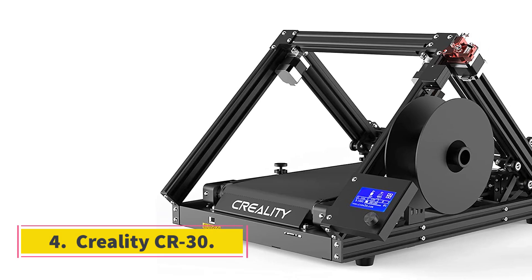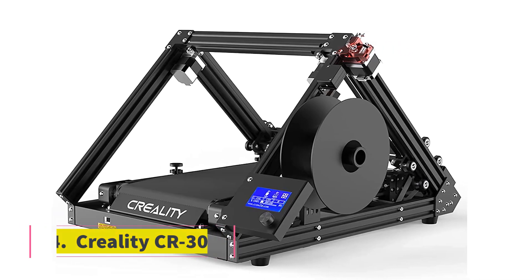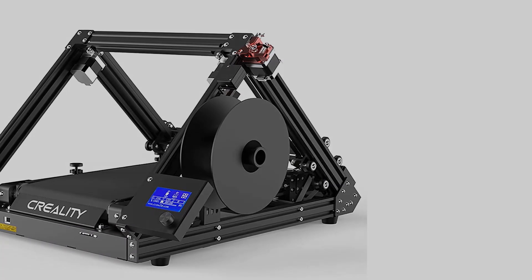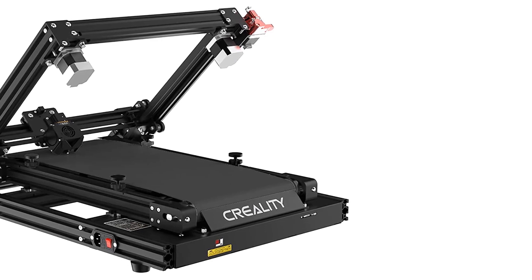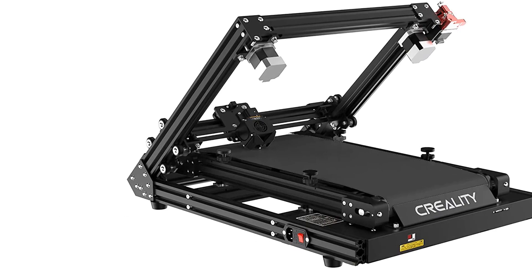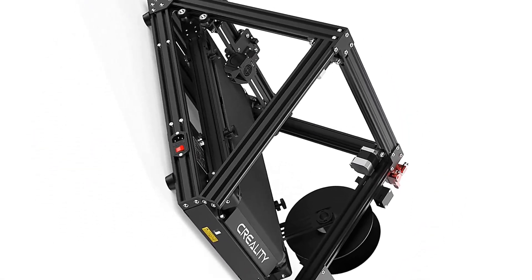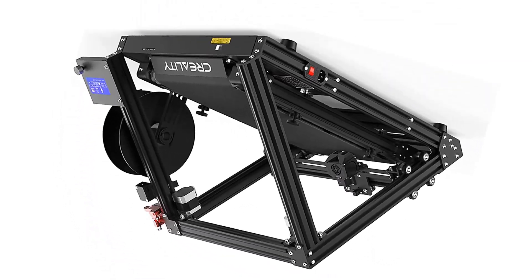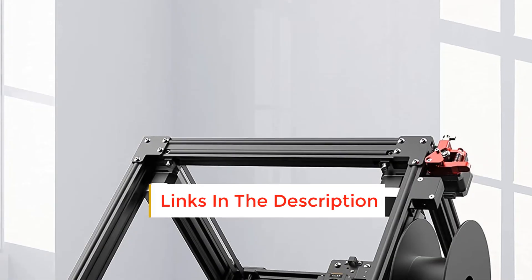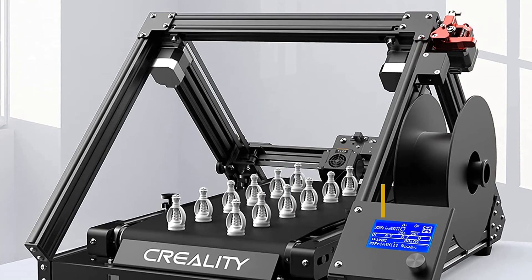Number 4: Creality CR30. A word of warning — the CR30 is not for beginners. It is a complicated machine, and you will need some 3D printing knowledge to really get the hang of it. It's also a very different beast, and instead of printing on a static-sized build plate, it uses a conveyor belt to create an endless Z-axis. That lets you print very long things, or lots of things over and over again. If you are a cosplayer looking to make weapons or large armor pieces, the CR30 gives you a lot of room to create.